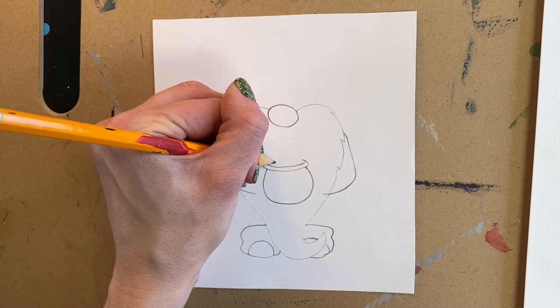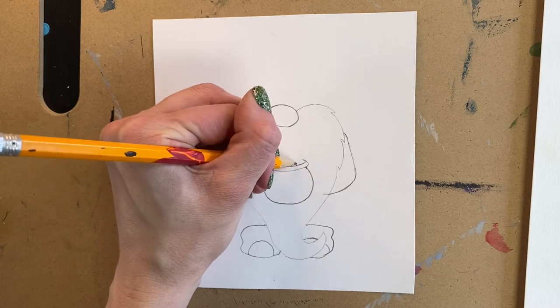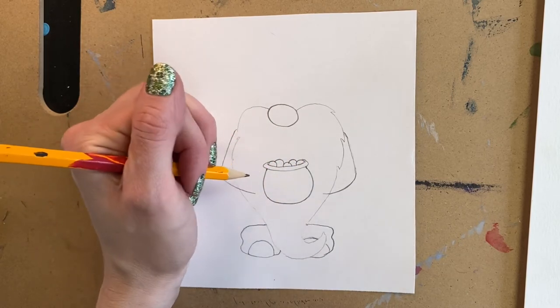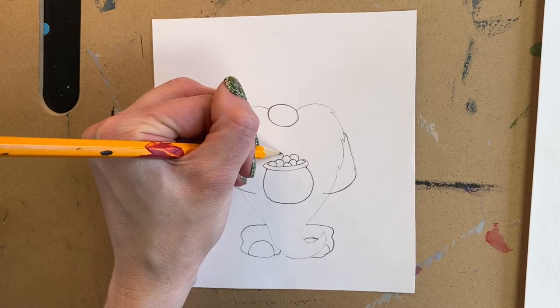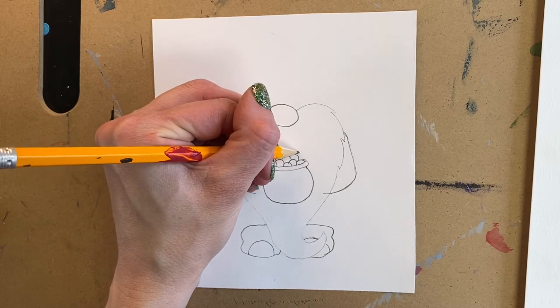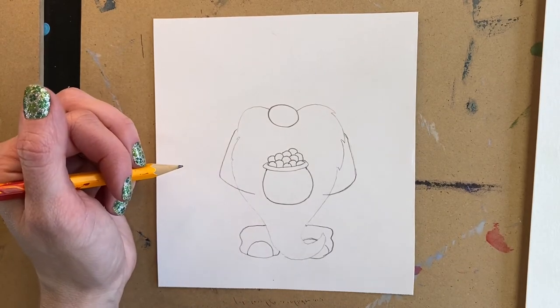You can decide at this point with little half circles around the edge how much gold is in your leprechaun's pot of gold. Does he just have a little, or does he have a whole big pile? You can keep making these little half circles that connect to the bottom ones until you feel like he has a good amount of gold in there. Mine has a whole bunch, it looks like.